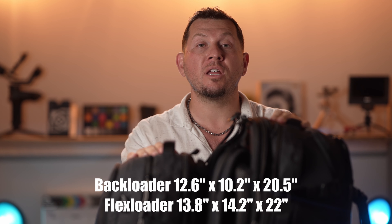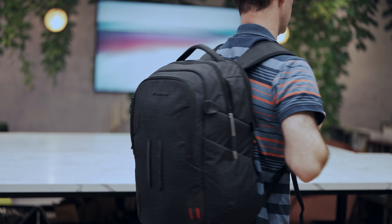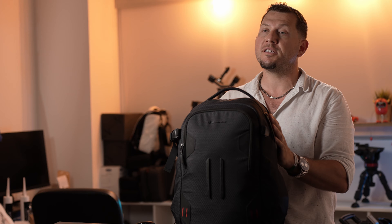The back loader is only a few centimeters shorter than the flex loader but overall looks a lot more compact. Even though both backpacks are designed to be cabin luggage, the flex loader may raise questions when checking in for shorter flights. With the back loader, I had no trouble bringing it onto airplanes and fitting it in the overhead compartments or even under the seat.